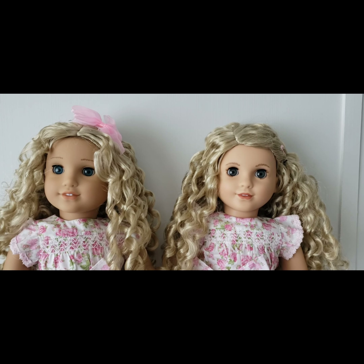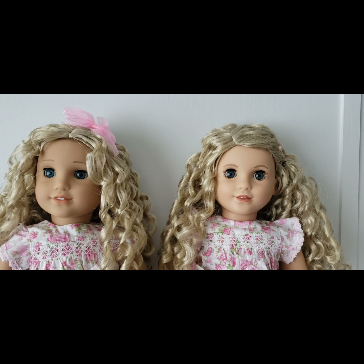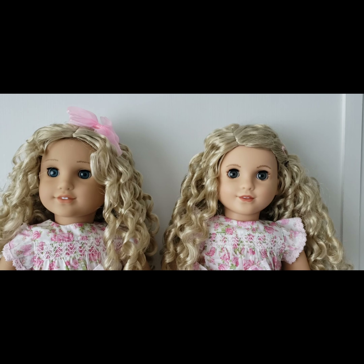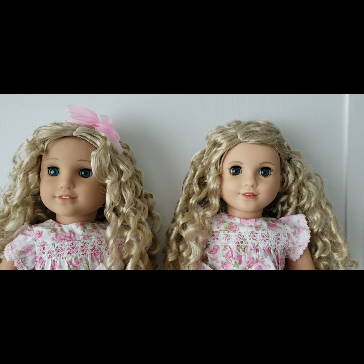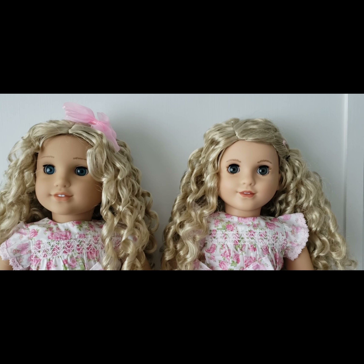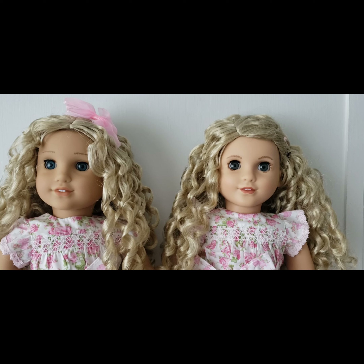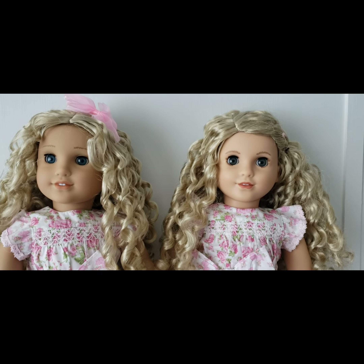So let me know which customizations you've tried in the past or want to try. I will say that the eye swap — I was literally in tears because I was so frustrated, and my thumbs are still throbbing. But in the meantime, thank you so much for watching, and I hope you enjoyed this short little video. I will talk to you in my next one, so bye for now!